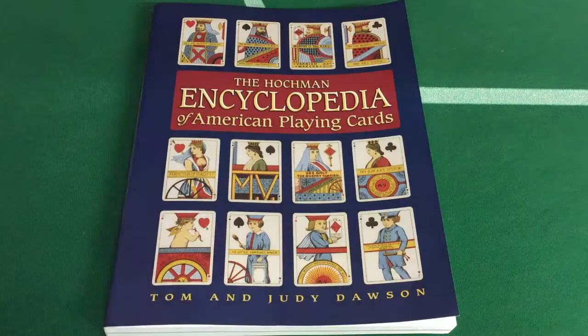Hello everyone, welcome back with another review. It's not a deck review today — it's a book review of sorts. It is the Huckman Encyclopedia of American Playing Cards.